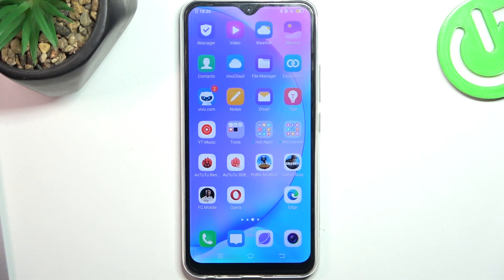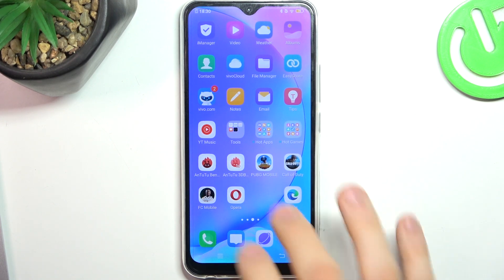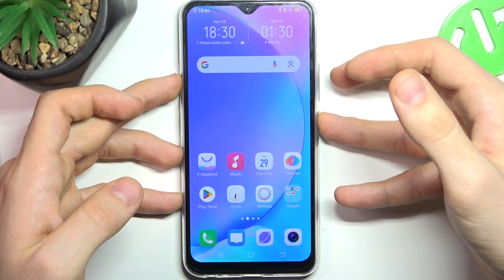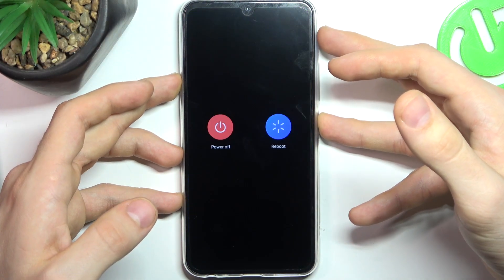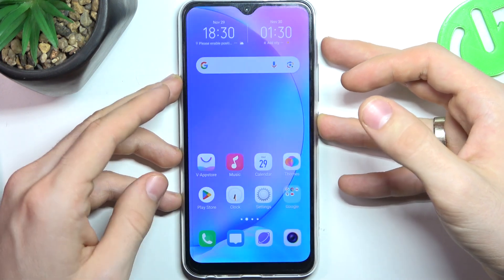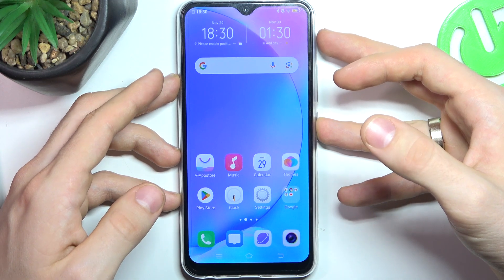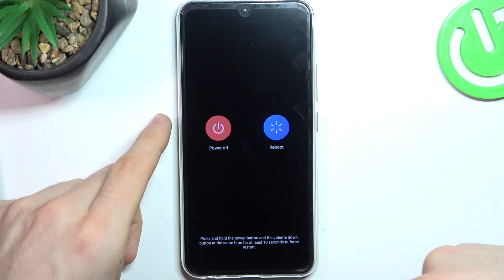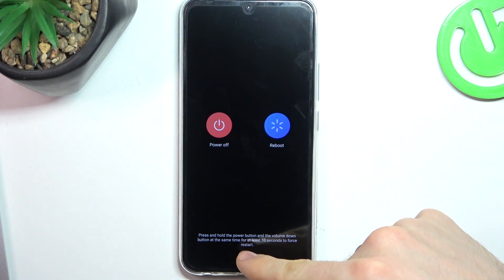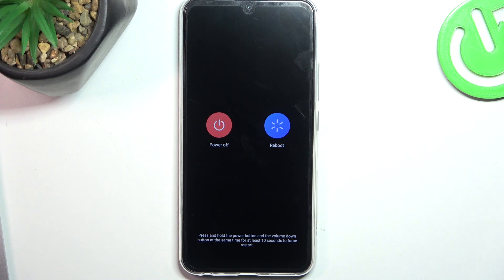To resolve this problem — of course, this applies if you have an unresponsive screen just because of the Android system on this device — you need to press and hold the power button for about five seconds. Then you will see a message showing how to perform a force restart on your device. In my case, I need to press and hold the power button to perform the force restart.